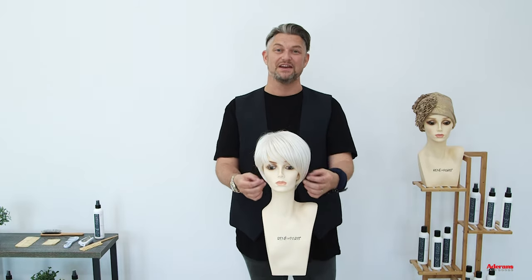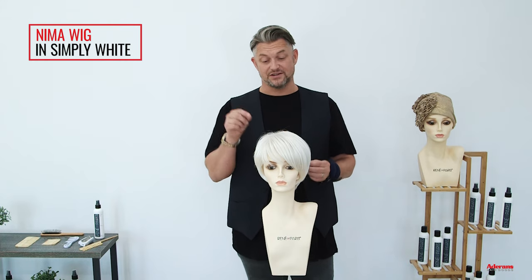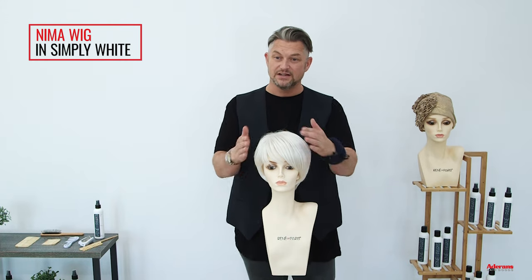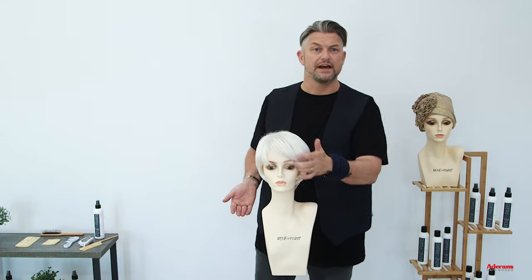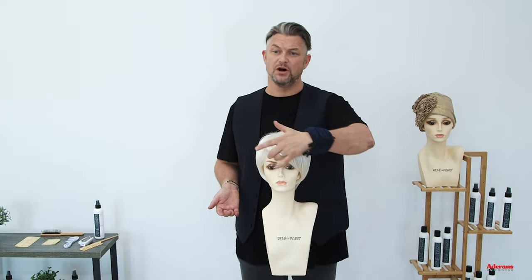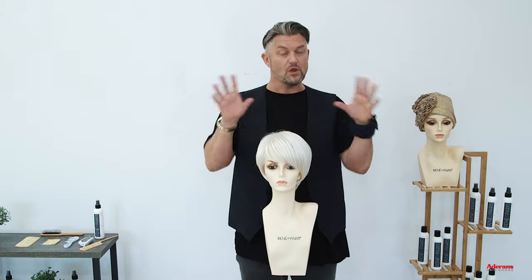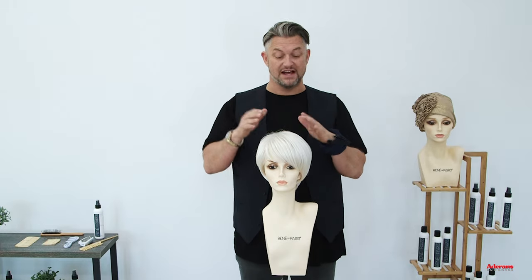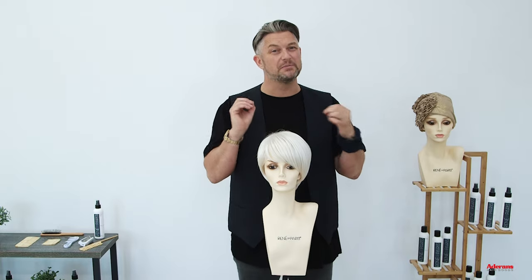This one right here is Nima from Noriko, and the color is Simply White — I absolutely love this color, I think it's just beautiful. Nima's just come out of the box, so right now she's basically ready to wear — pop her on and off you go. But what I wanted to share today was giving it a little bit of texture with one of our ROP products and just dressing it up slightly for the night.